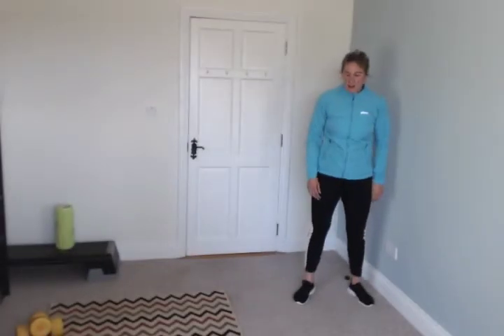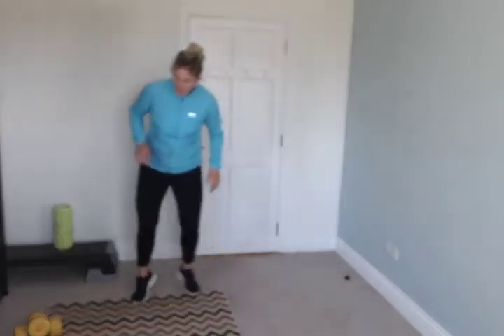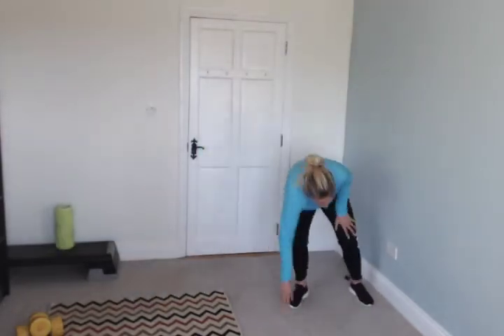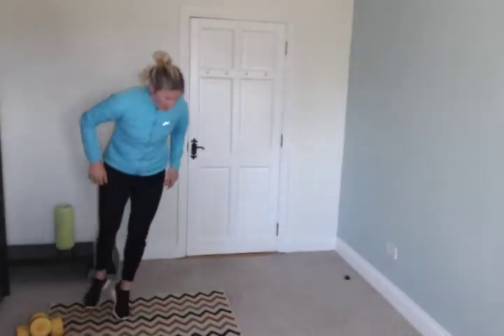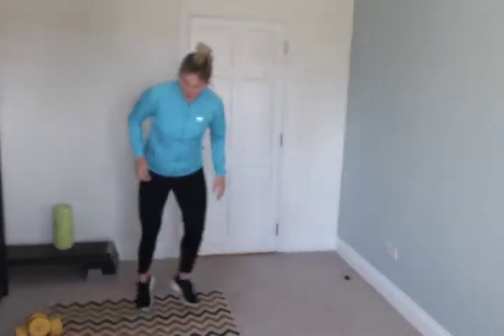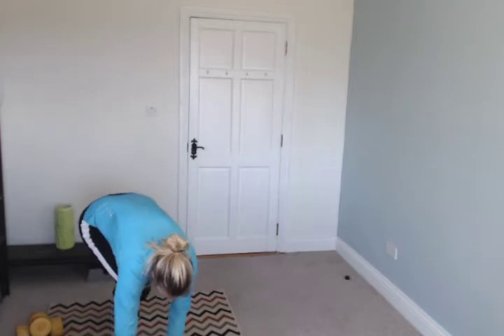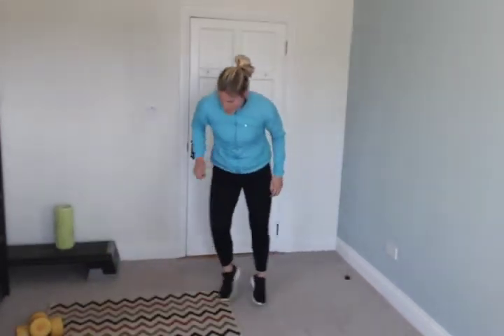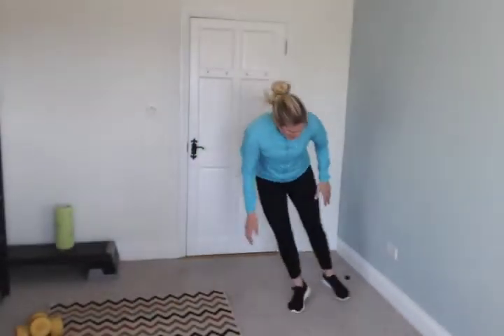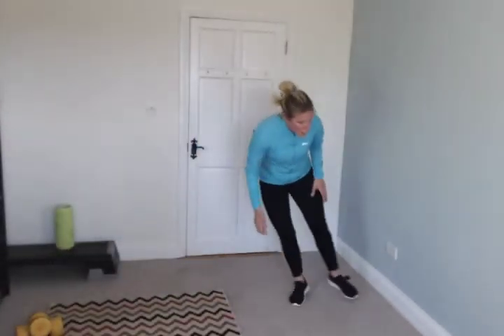Stop. Shuttle runs — run to the side, touch the floor, back, touch the floor. Go — one, two, down, one, two, one, two. Keep going, don't stop.